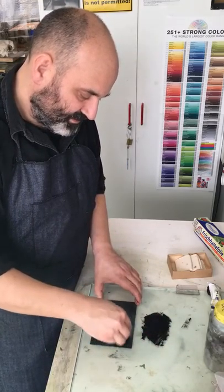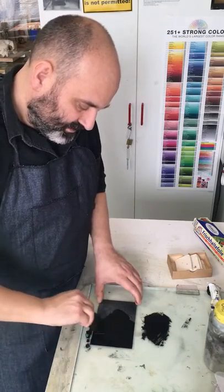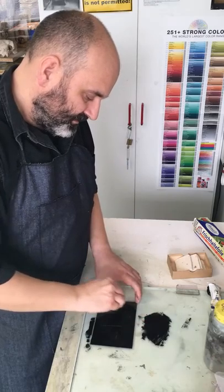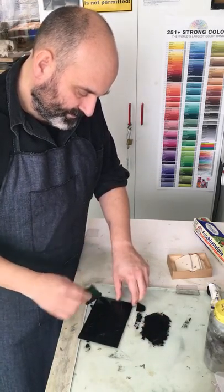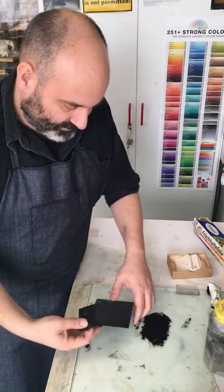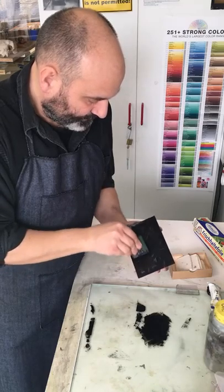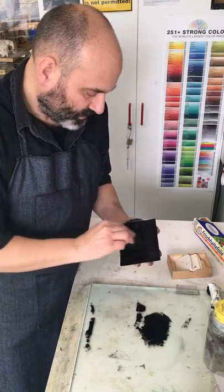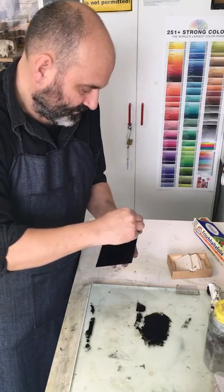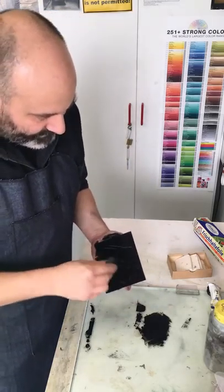Then I apply the ink on the plate, and I apply it from various directions. For a little bit of handling, I keep the plate in my hands. And then I try to apply it from different angles so that the ink gets into the etched lines.